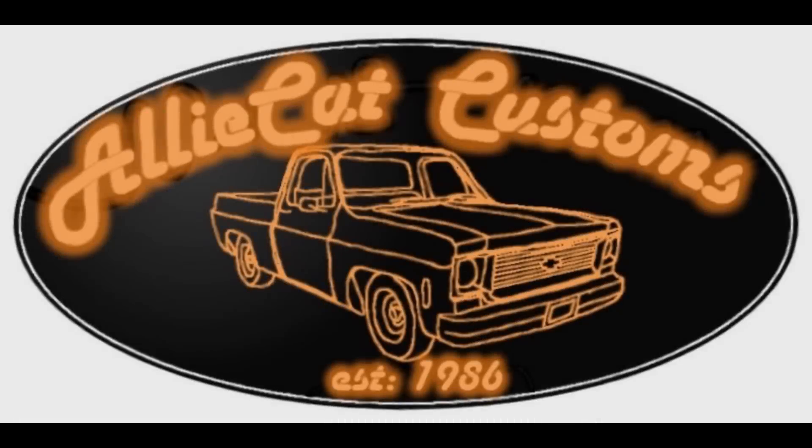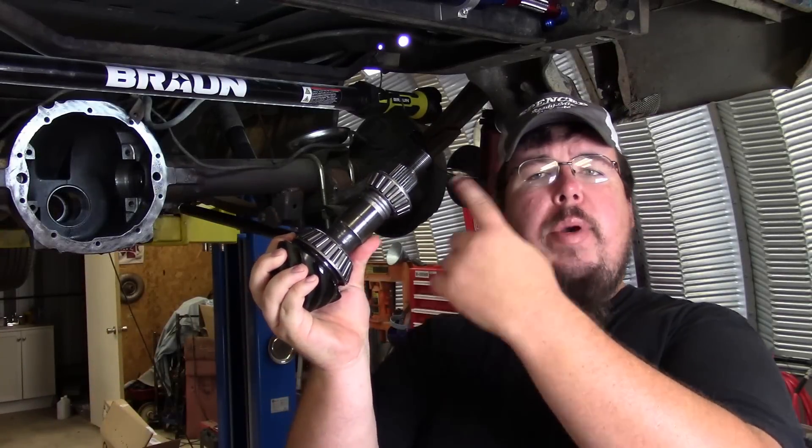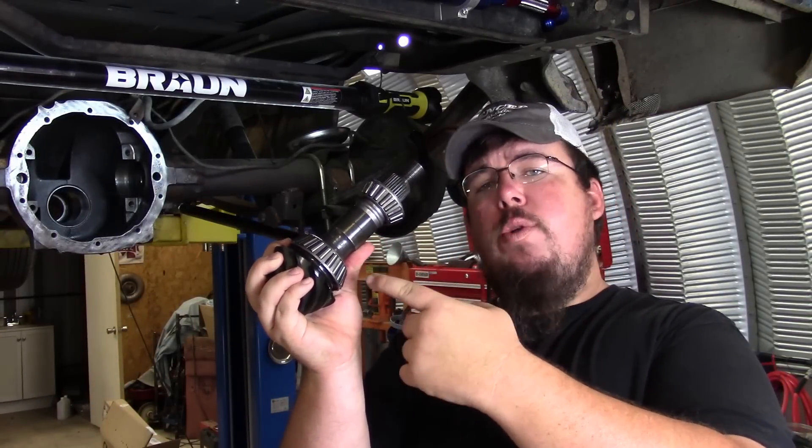As you can see right here, this is the pinion gear for my Motive Gear 4.10 axle ratio, and I got it set up like this to show you where the crush sleeve rides and how everything works together on the pinion.